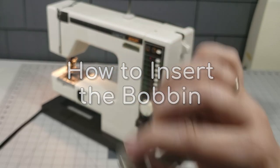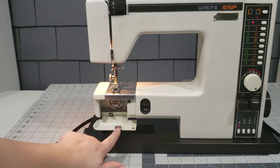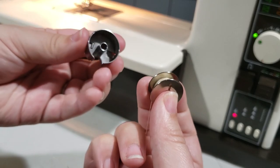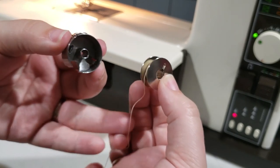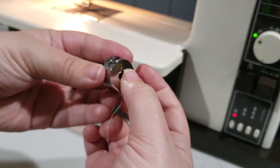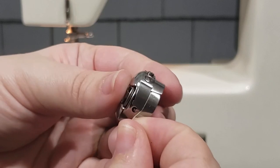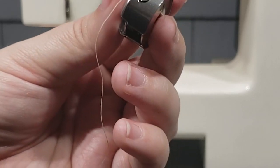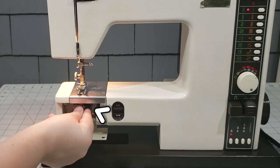To insert the bobbin, remove the bobbin case from the sewing machine by first raising the needle to its highest position, then flip down the cover. Hold the hinge latch of the bobbin case while you pull it out. Hold the bobbin case in your left hand and your bobbin in your right. Hold the bobbin with the thread leading out counterclockwise and place it into the bobbin case. Lead the thread through the slit and underneath the tension spring, then through the thread guide. Leave about four inches of thread from the bobbin. Replace the bobbin case while holding the latch, making sure that the notch lines up at the right-hand side.